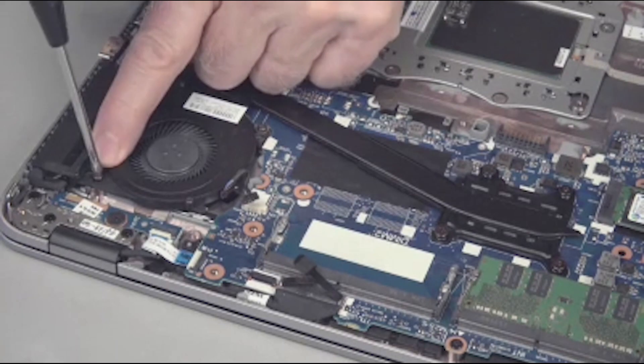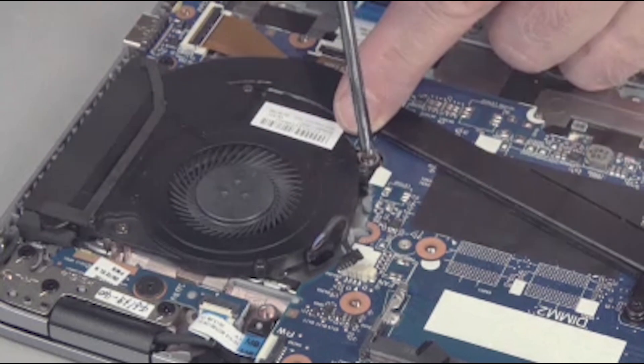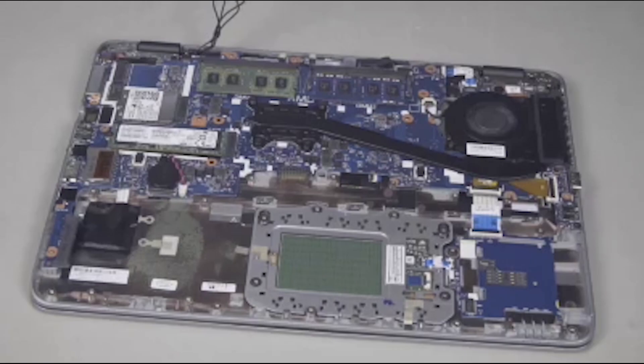Tighten the two captive P1 Phillips head screws that secure the fan to the top cover. Connect the fan cable to the system board. Continue the reassembly.